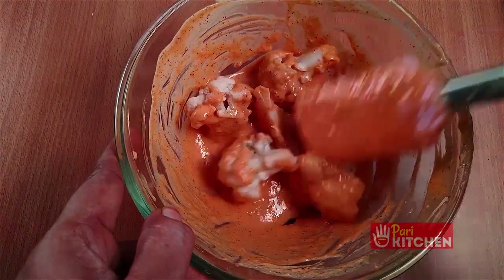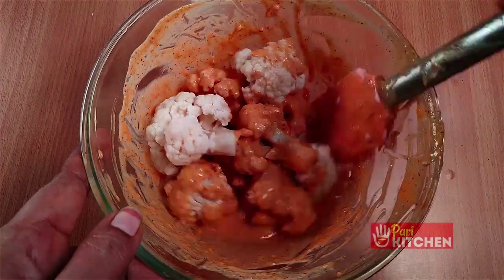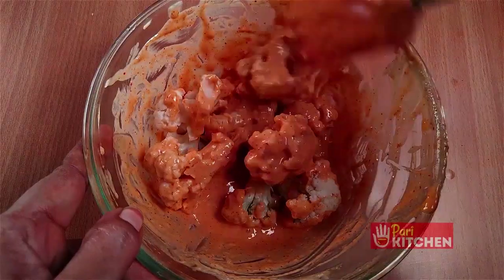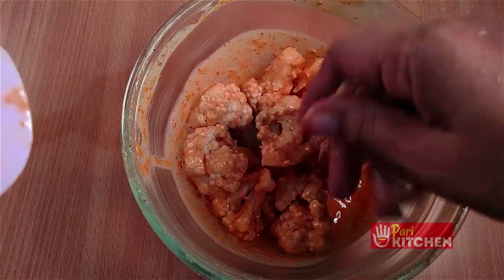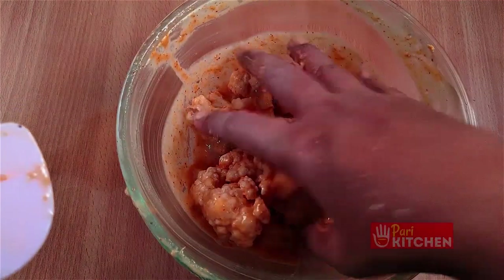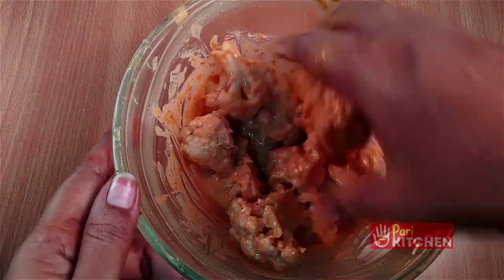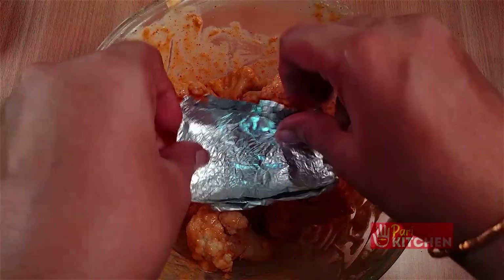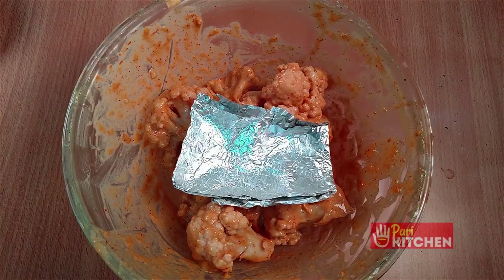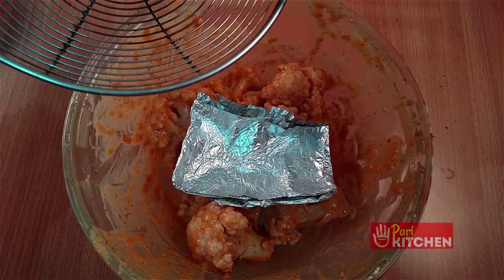Add ginger garlic paste as shown in the video and mix it well once again with the gobi and paste.